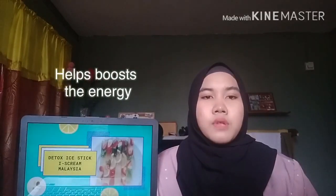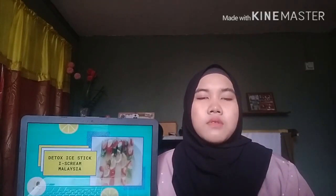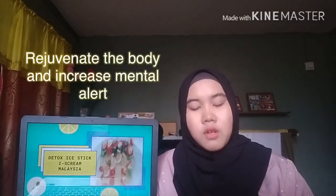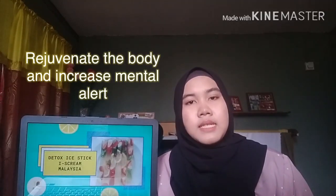The last benefit of the detox ice stick is that it helps in boosting our energy, working against the toxin overload weighing down your mind. Mint and lemon not only rejuvenate your body but also increase your mental alertness.